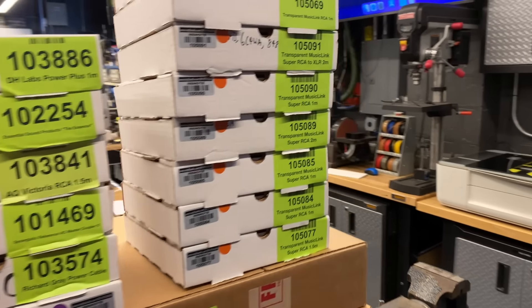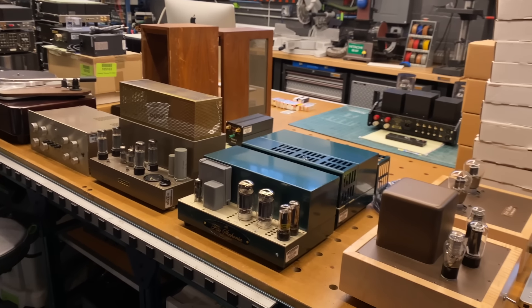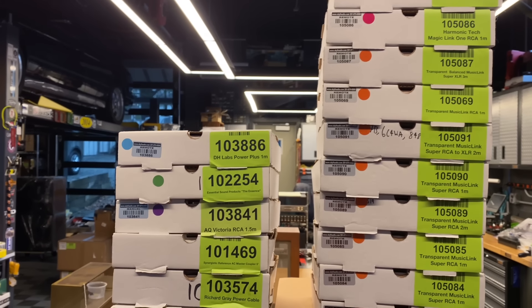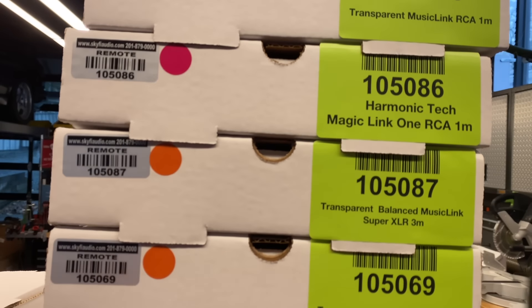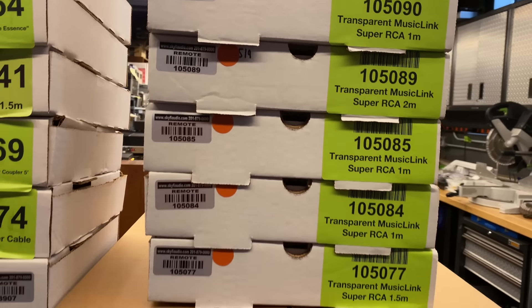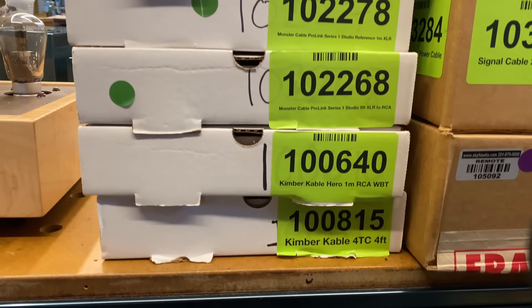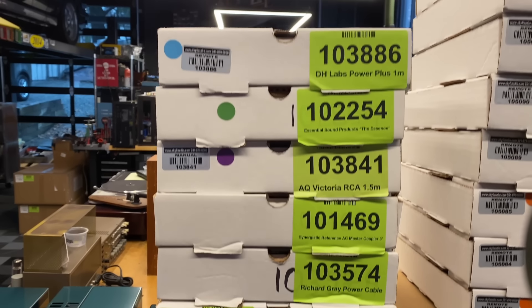I'm going to start with cabling. We at SkyFi are more into equipment and don't get super excited about cables, so sometimes we get a little backlogged on cabling. This is a ton of very nice audio interconnects and power cables that we just haven't had time to list yet — these will be coming soon. I'm going to do a slow scroll through all the labels so you can see if there's anything you've been looking for. Just give us a shout by email and we can move things up the line and get them listed for you.